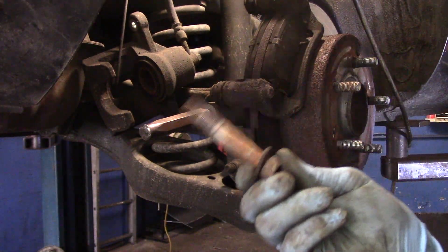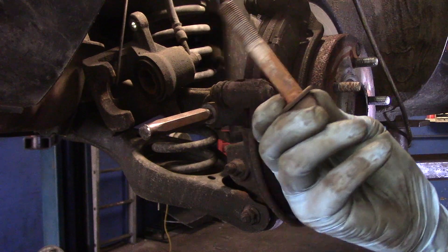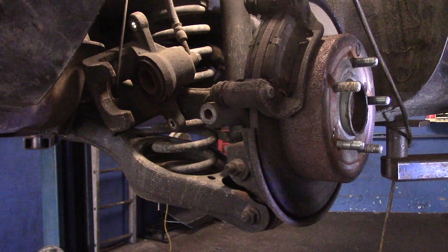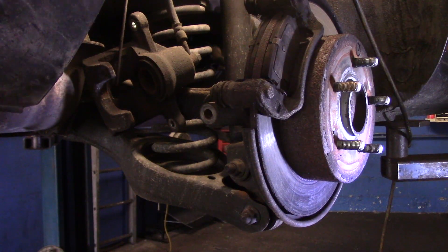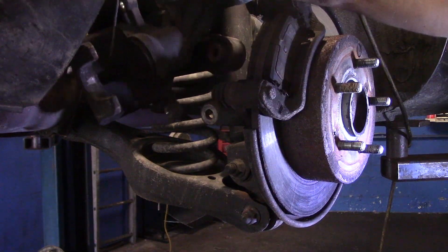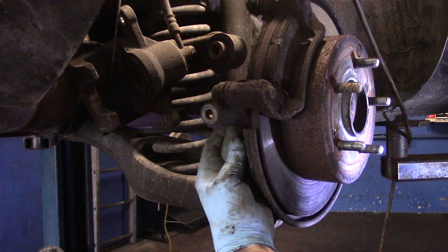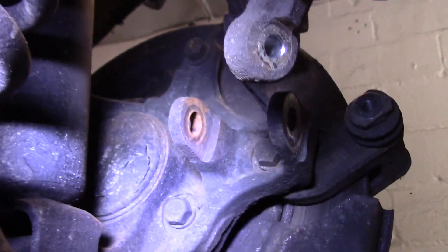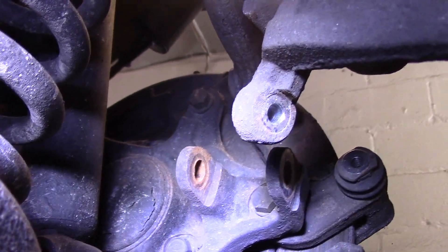Make sure when your bolt comes out you don't lose this washer — that needs to stay on there. Now take your punch out and get in here with a screwdriver and pry it — you see how it moves and pops up just like that. Now you have access to both this bolt here and that bolt underneath there. That's where the other bolt is located right in there. Now we'll take out that bolt and the other 14 millimeter on top, and remove the mounting bracket.